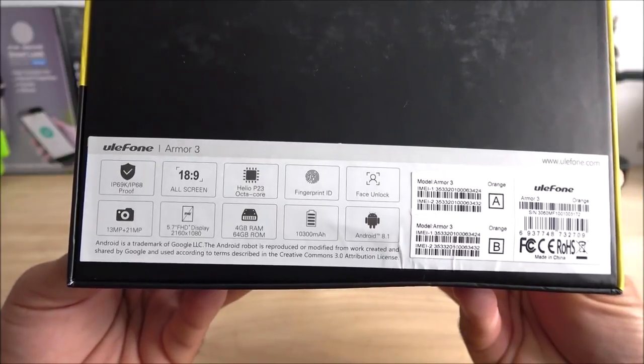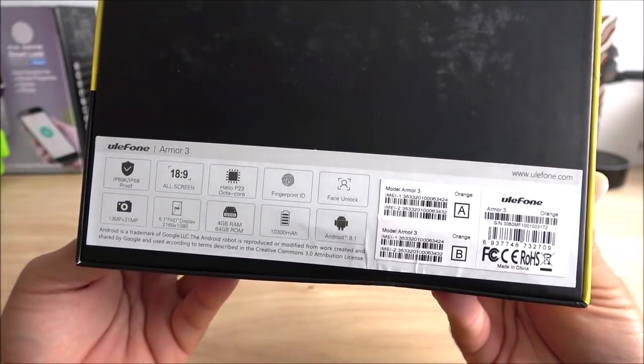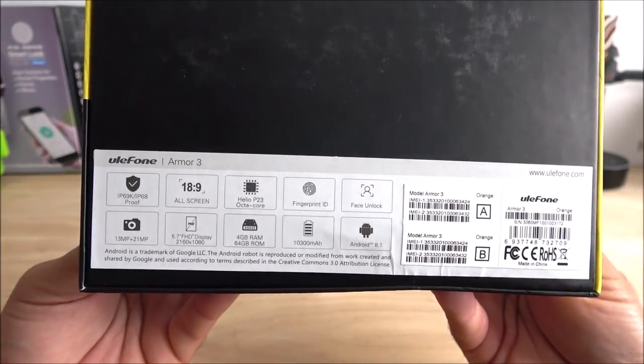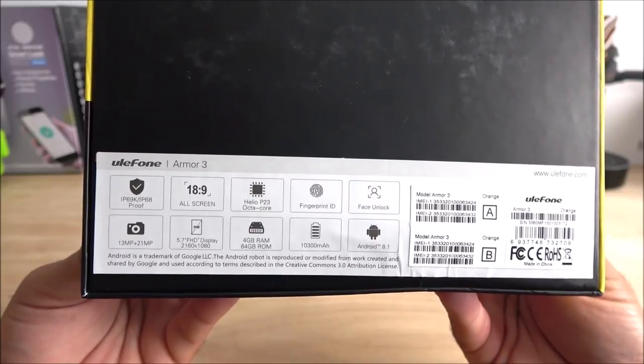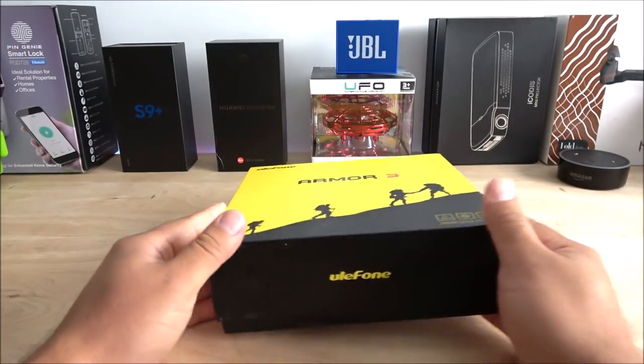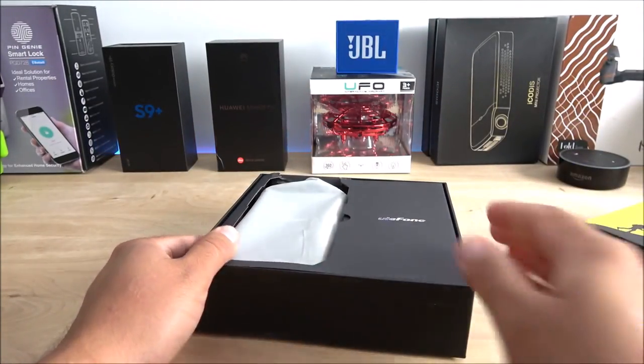It has 4 gigabytes of RAM, 64 gigabytes of internal memory, a 10,300 mAh battery — which is about 220 mAh more than the Doogie S80 — and it comes with Android 8.1. Now let's go ahead and check the contents inside the box.